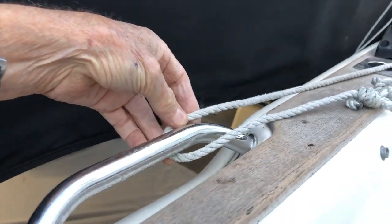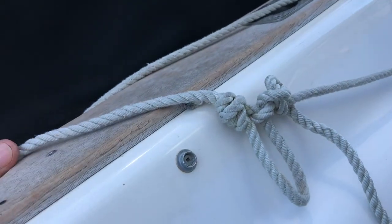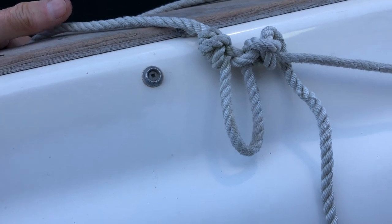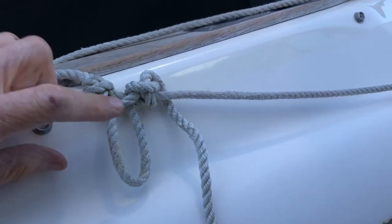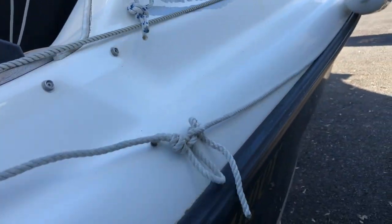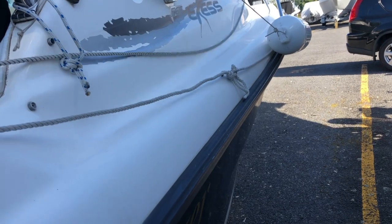The two ropes run down along the boat and I've got them looping through here — it's a continuous loop. I've got a loop attached there where I put my carabiner, which is attached to the front of the drogue to open it. I put my hook on there and then pull this rope around through the pulley at the front.